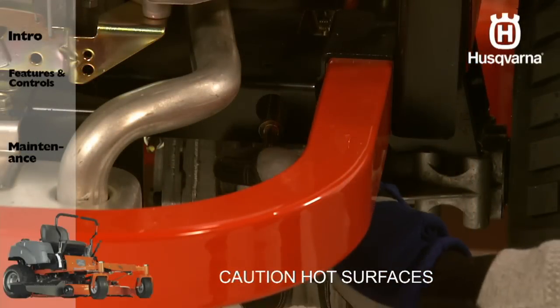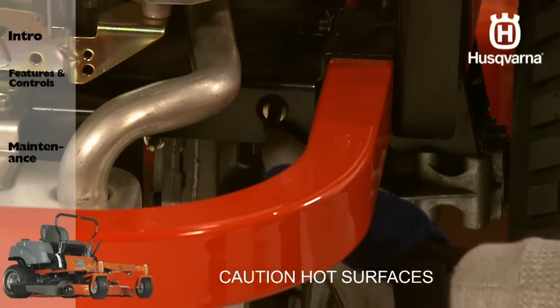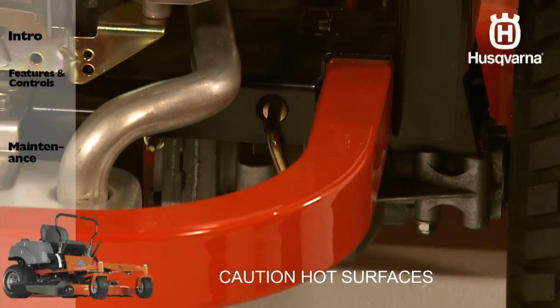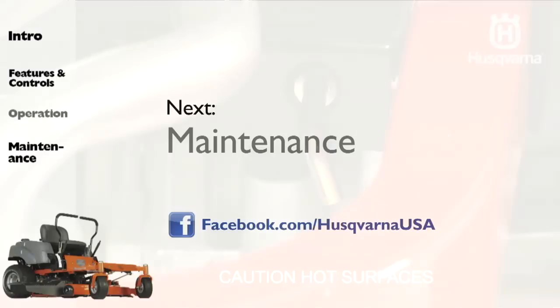To re-engage the drive, reverse this procedure. Caution must be observed as the linkages are in very close proximity to the muffler. Be sure to release the linkages before operating.